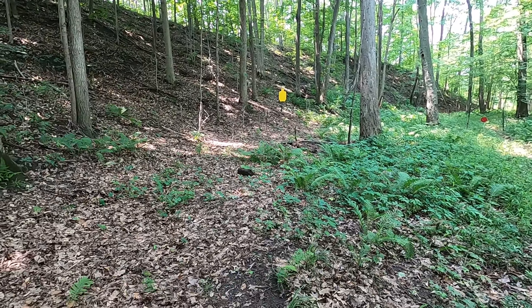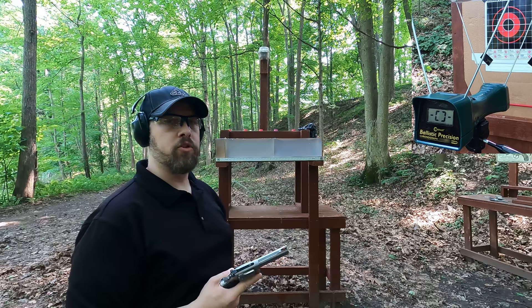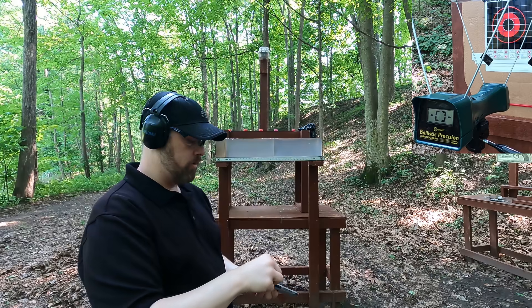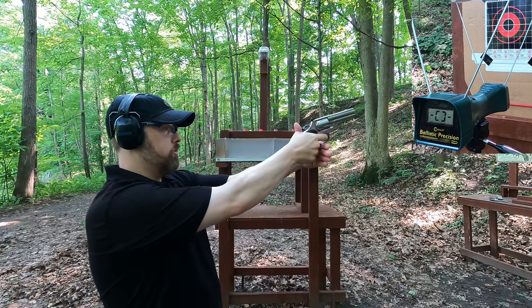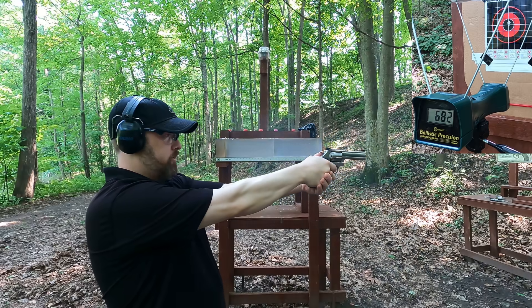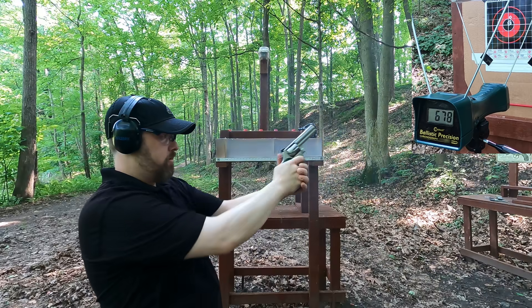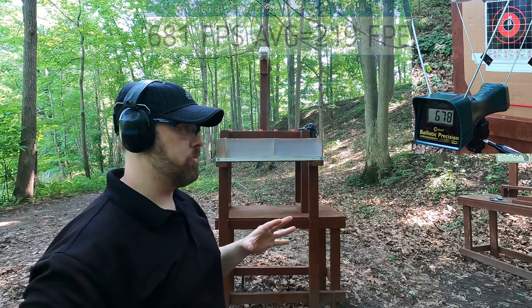Starting at about five yards from the target with the Super Police in the four-inch barrel. Recoil should be very low. Results: 674, 682, 675, 695, and 678 feet per second — really good accuracy with one pulled shot. Point of aim is pretty close.